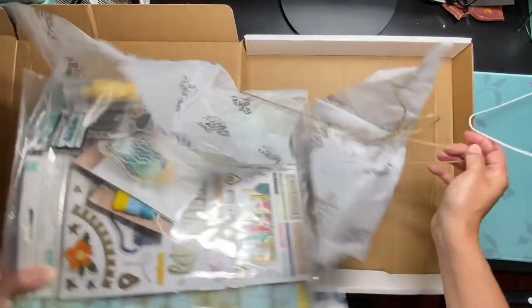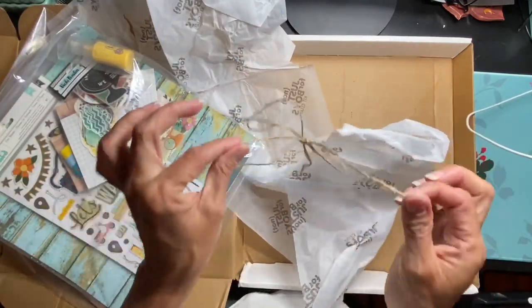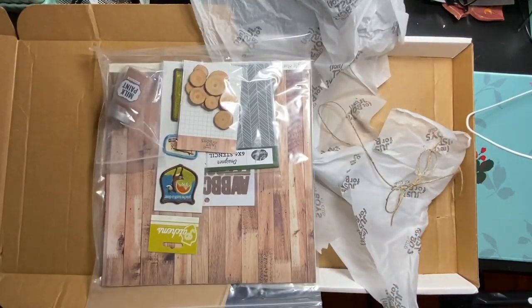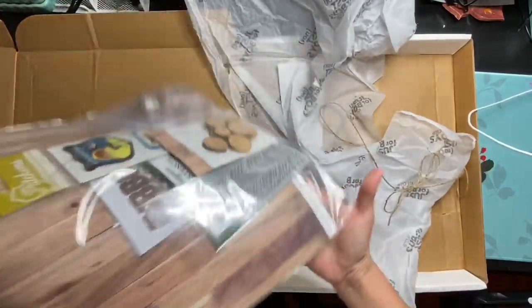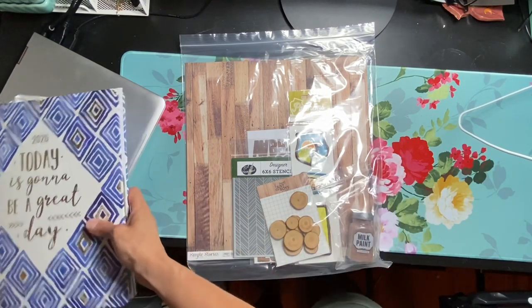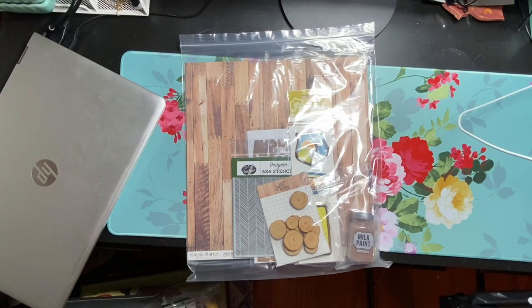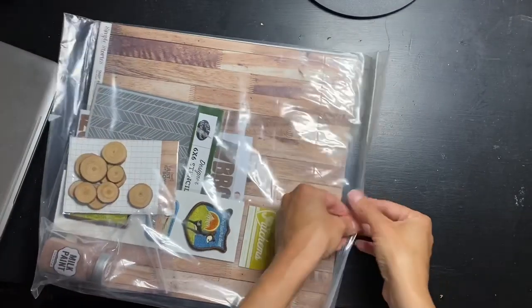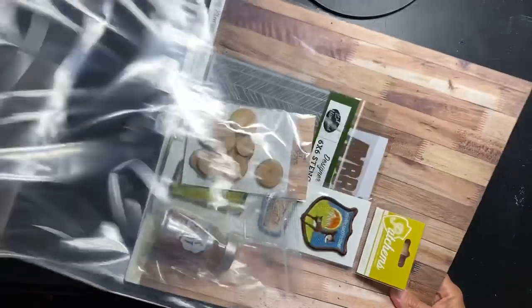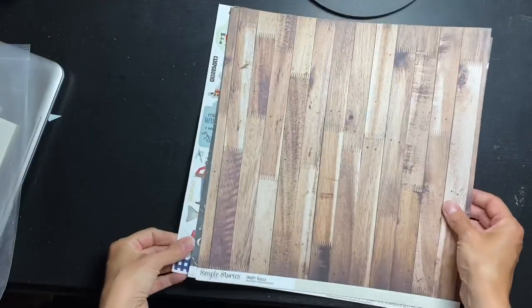So you get this handy dandy little twine, which is awesome as a texture piece. Here's the main kit, but I'm designing from the Great Outdoors theme kit, so let's take a look at the a la carte goodies first, then I'll show you the main kit. Now one of the first things I see is mixed media and texture stuff, but I always like to show paper first.